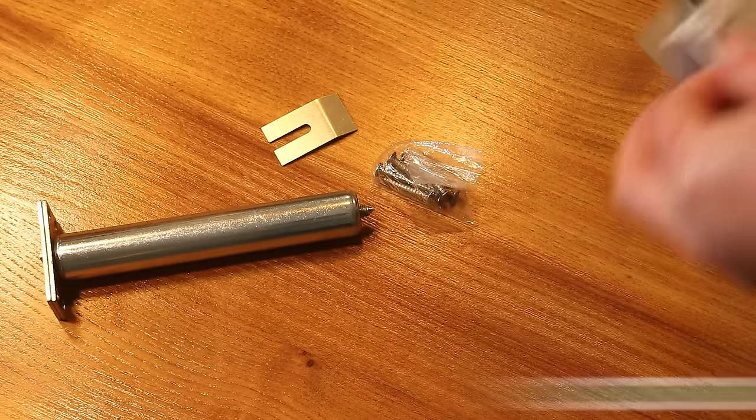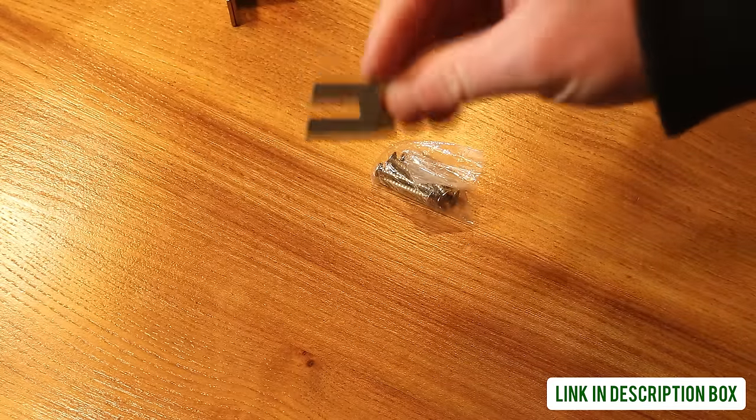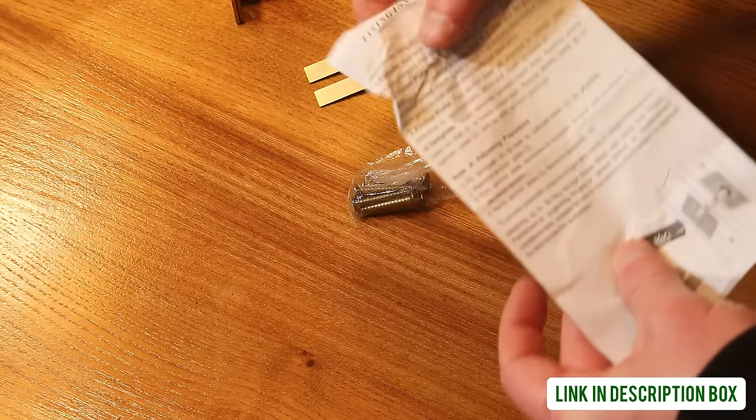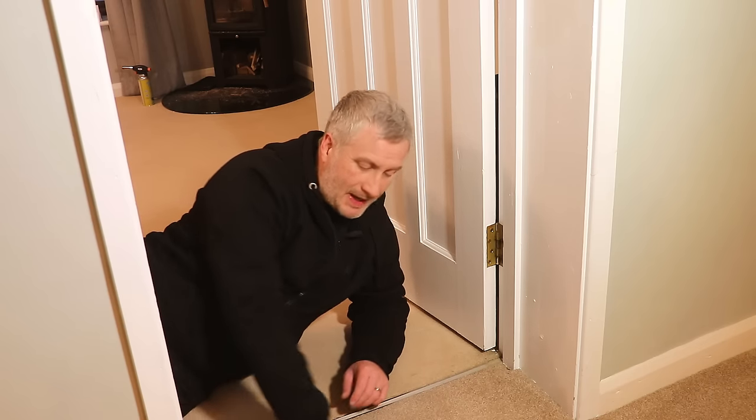Hello, in this video I'm going to be fitting one of these concealed door closers. In the box you get the closer itself, a parting tool — I'll show you what that's for later — some screws to fit the plates, and some instructions which are pretty useless.